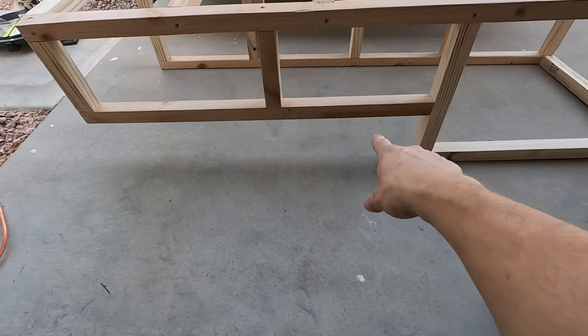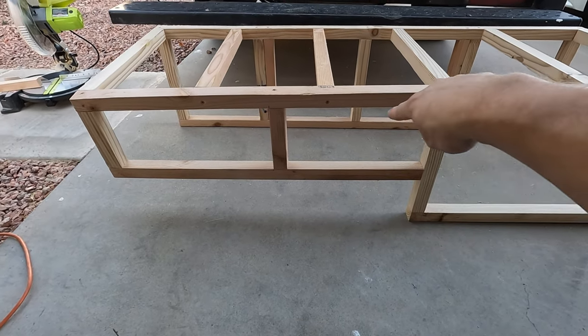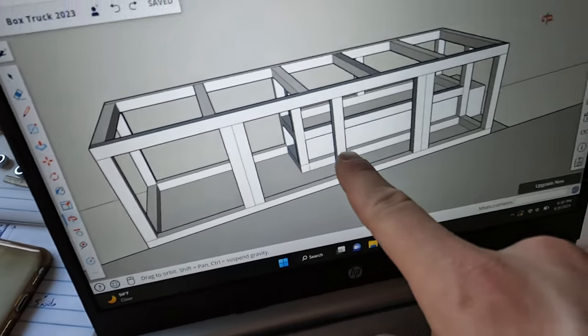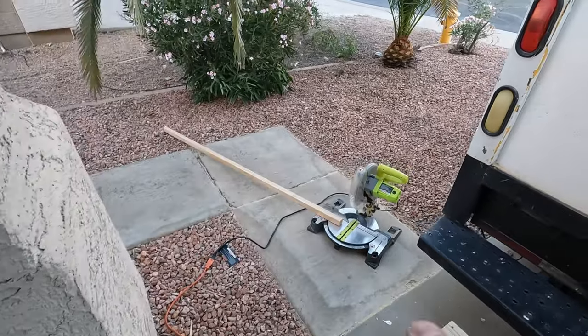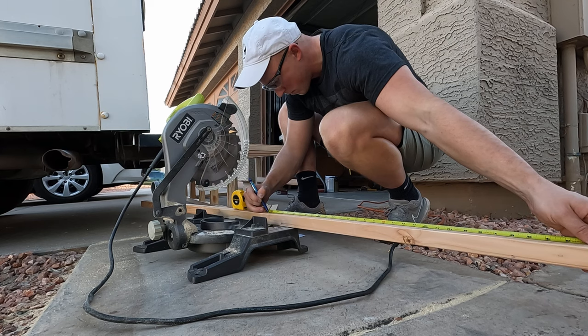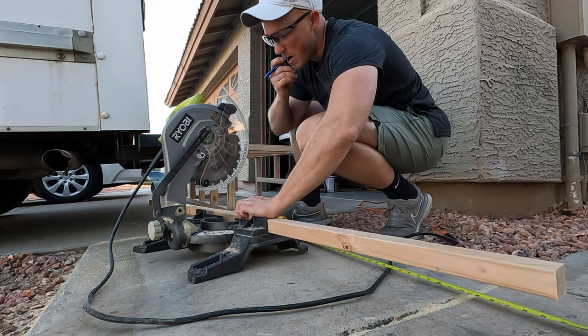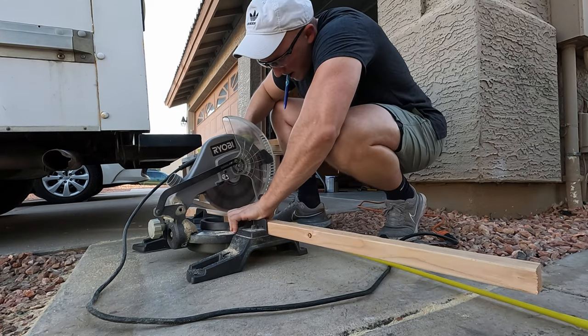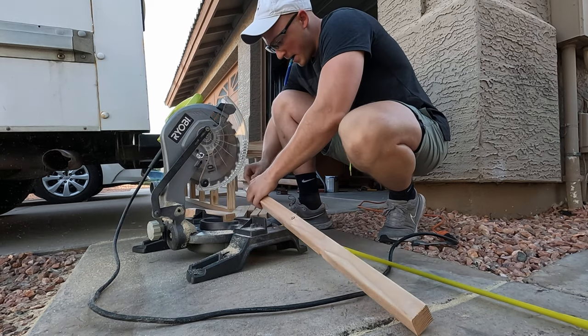This open section right here is where the wheel well is, and I have a frame design that'll go around that. Coming back over to the computer, I need to get all these small dimensions for that box that'll go around the wheel well. Eventually that box around the wheel well will get insulated, because right now there's no insulation around that piece of metal — so that should help with temperature control.